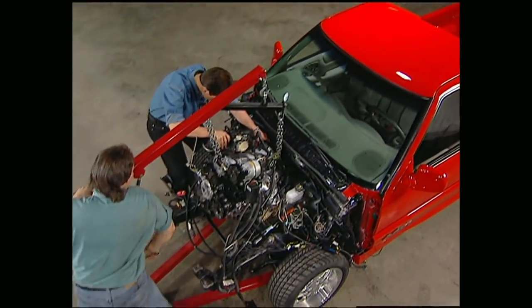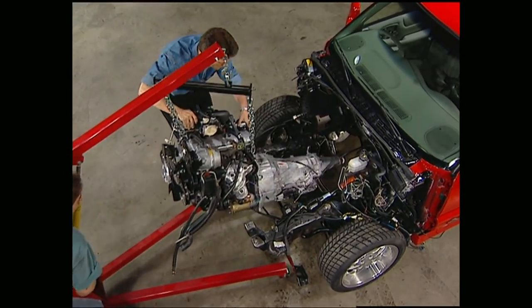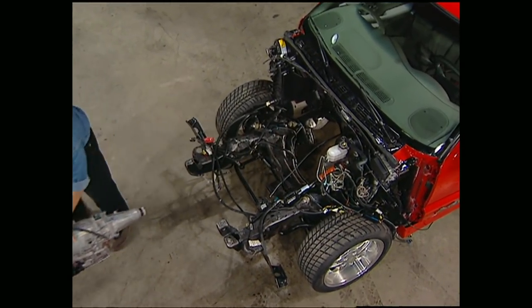A little bit more. There you go. We're just about ready to give our Extreme S10 its heart transplant, but first we need to take a break. Don't go away, we'll be right back.